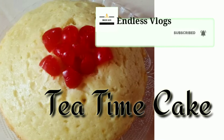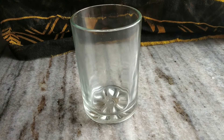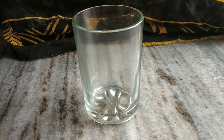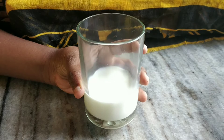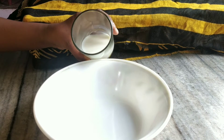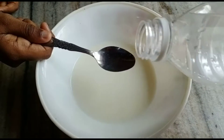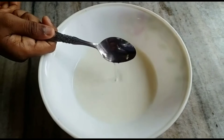I'm going to make a tea time cake for you. I'm going to measure all the ingredients in this cup. I'm going to make 1 teaspoon of white vinegar.